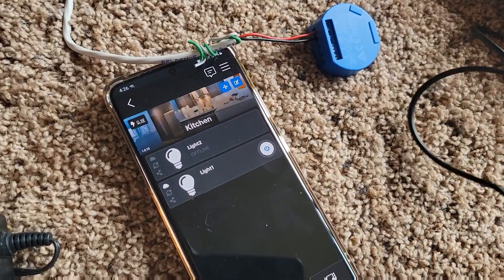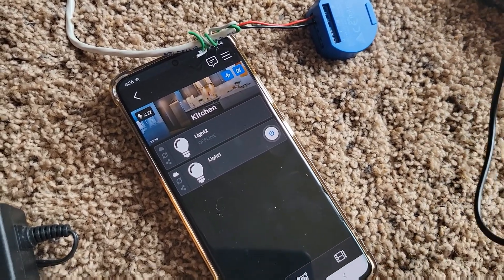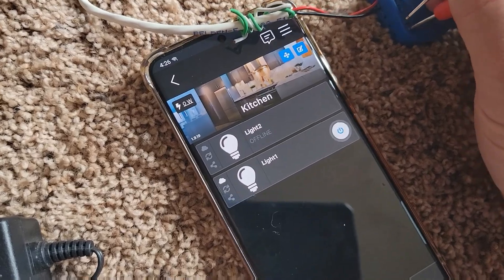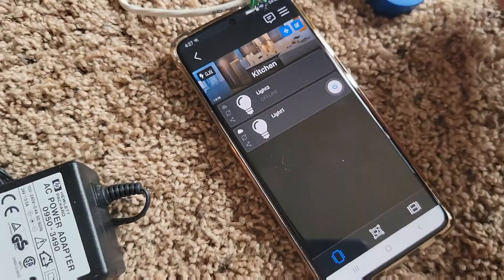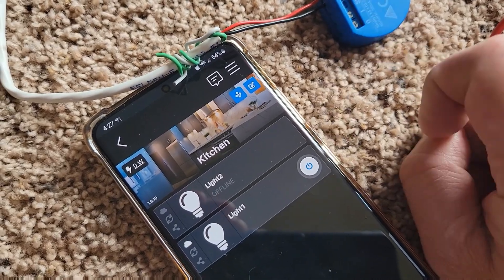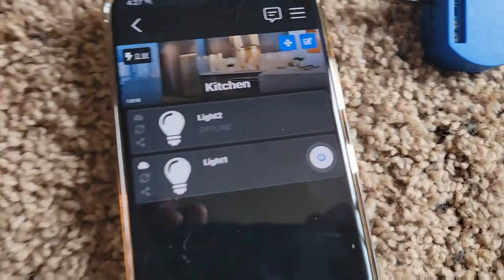On my meter here I'm checking for continuity. I'm turning the app on — there's continuity. This is basically a dry closure — on or off, one or zero, depending on how you want to read those. I can trigger these from my phone whether I'm on the network or off of the network. I had to go in and enable the cloud interface and the cloud connection on these.